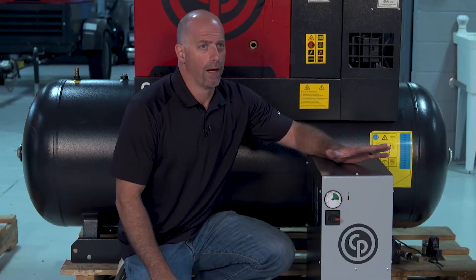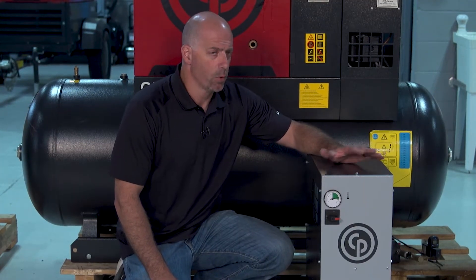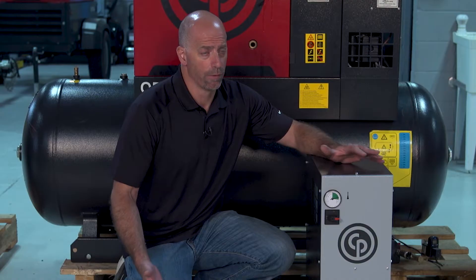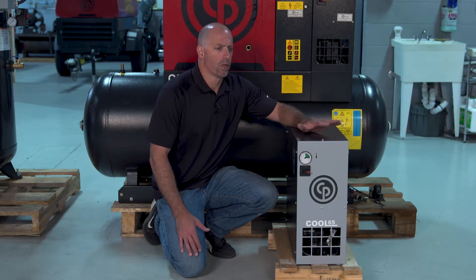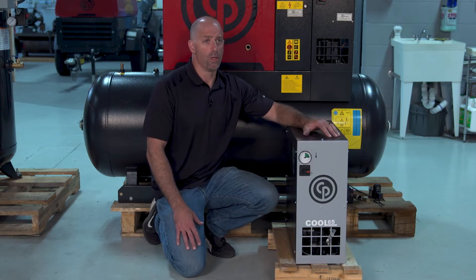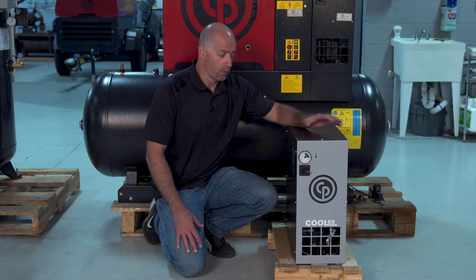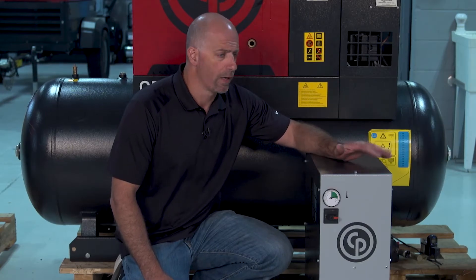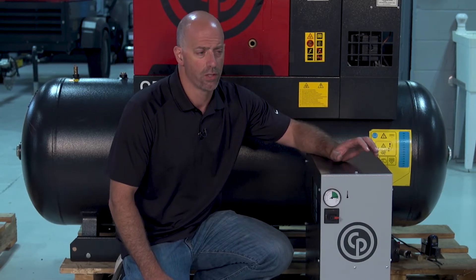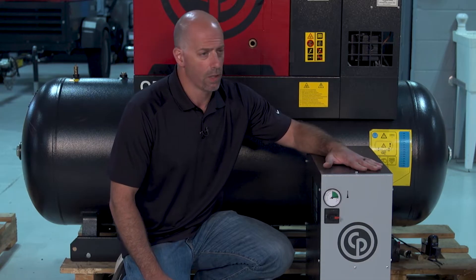There are a couple different types of drying for compressed air. The most common and most affordable is a refrigerated air dryer. Basically how we decide what we're going to need is based on the quality of air that you need — what moisture level in the air is acceptable for your process. The majority of stuff we do for our air tools and different machine operations, we can deal with the basic refrigerated air dryer.